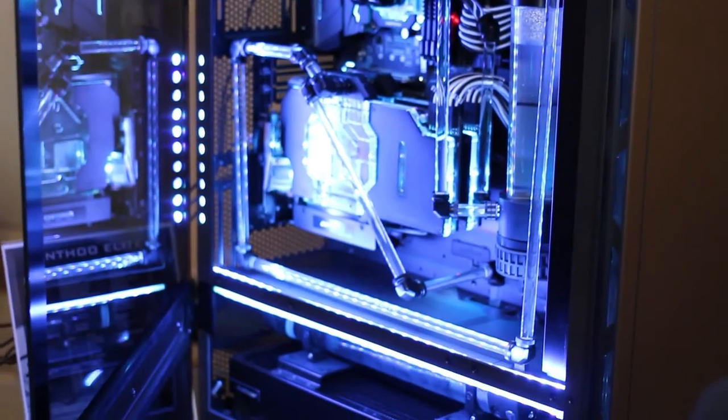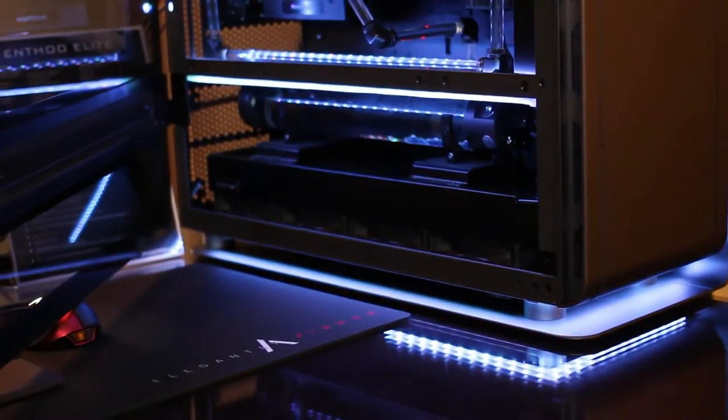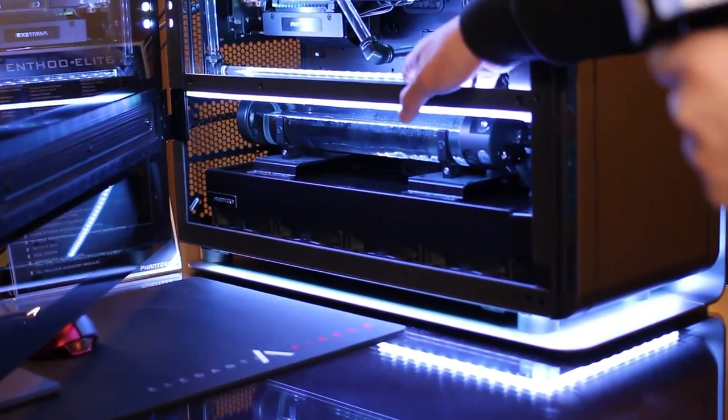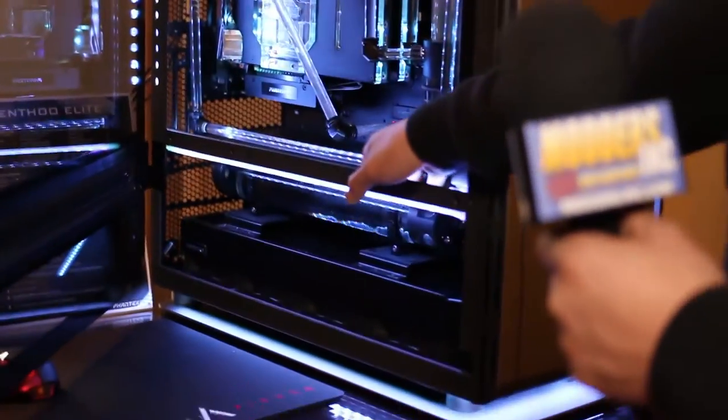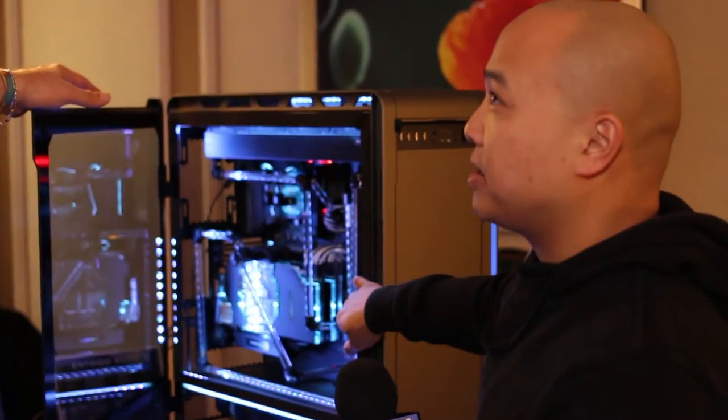It all depends on what you want. I see a lot of radiators in here — what are the sizes that can fit and where are they fitting? Well, on top you could do a 480. If you take out these panels, you could actually fit a 480 in here as well. And on the bottom you could do a 480. And the front can actually fit a 560.